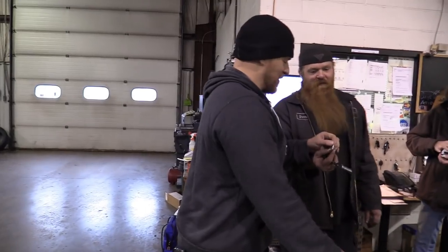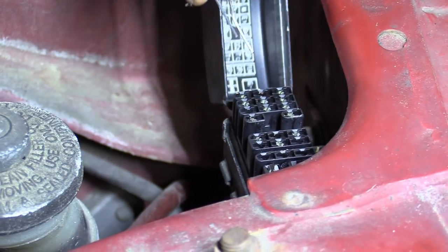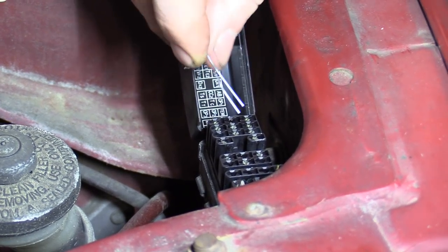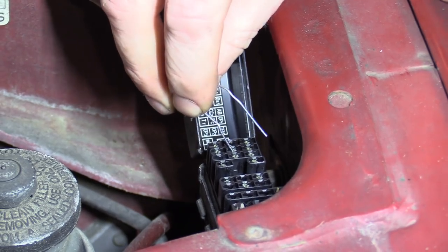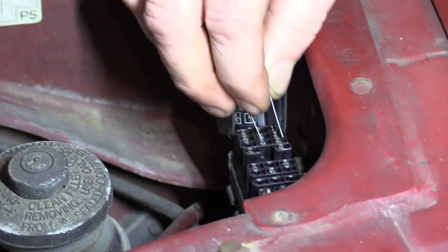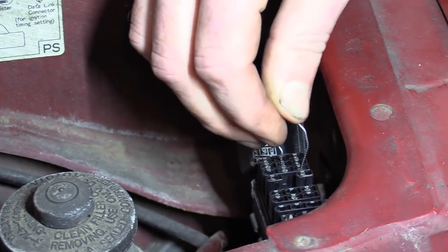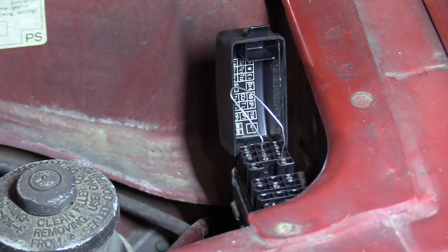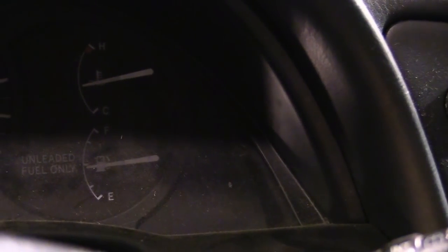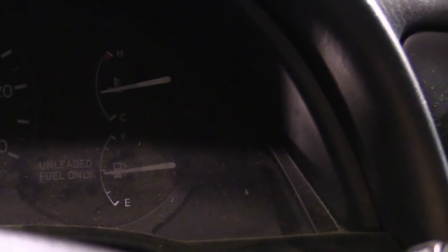Yes, that's better — a makeshift jumper wire. TE1 and E1 — the TE1 is the middle one, those two right here. If we did this right, when I turn the key on, the check engine light should be flashing at me. That was a code 12. Let's watch it again — code 12. Just flashing code 12. If it does it a fourth time, that's all we've got. So we did it right.